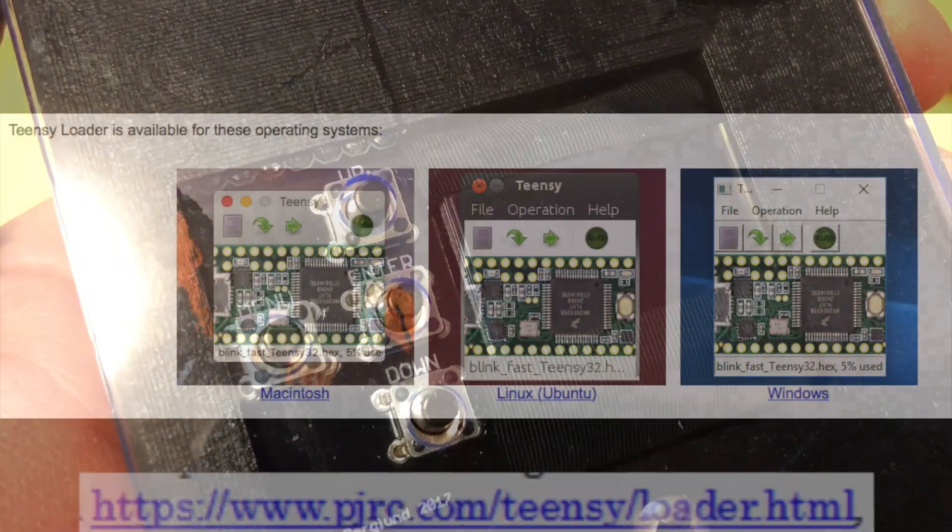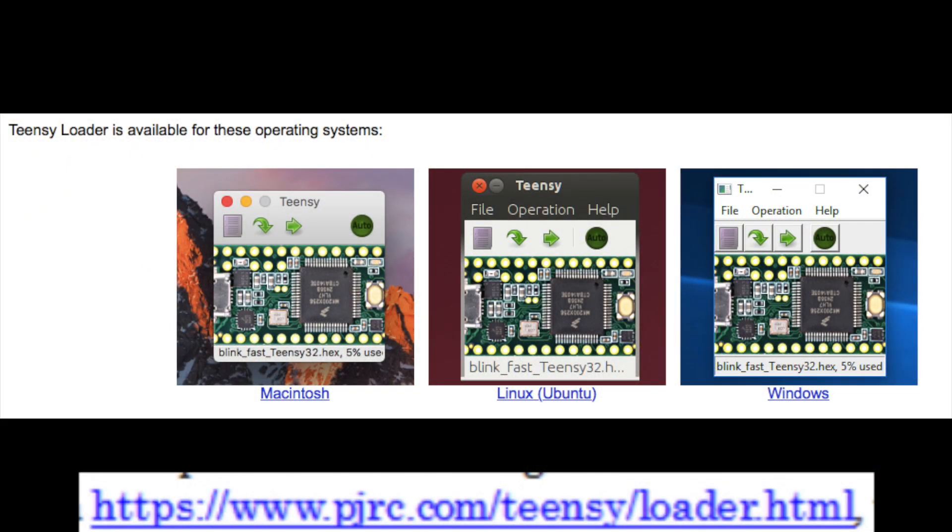The firmware upload is done using a software tool called the Teensy Loader. It can be downloaded from the link we're showing here. I'm also going to put that link in the description of this video.